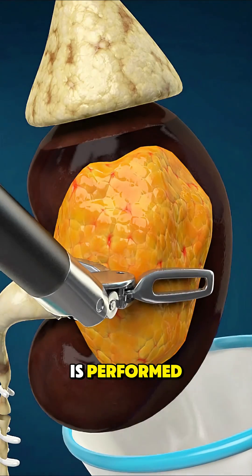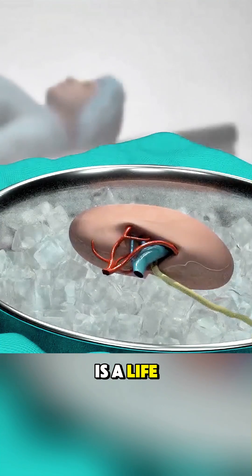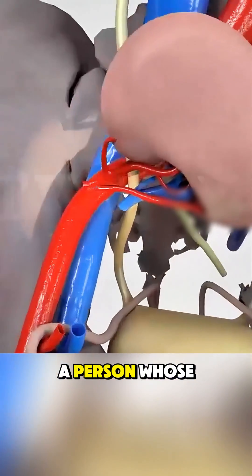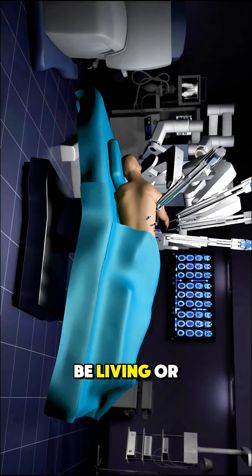Ever wondered how a kidney transplant is performed? A kidney transplant is a life-saving surgery where a healthy kidney from a donor is placed into a person whose own kidneys have failed. The donor can be living or deceased.